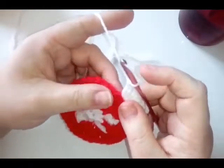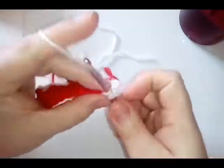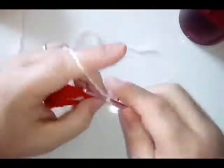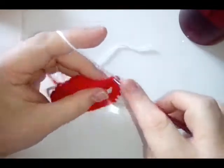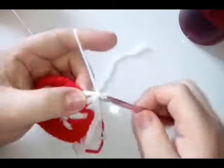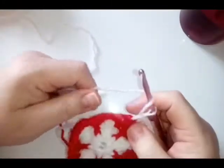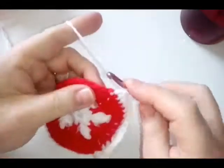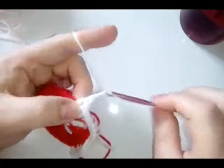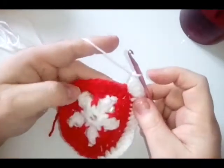Two double crochets, chain one, and two double crochets — this is your first corner. Then do a double crochet in the next eight stitches. When you reach the next corner position, do two double crochets, chain one, and two more double crochets. Then again, eight double crochets along the side.